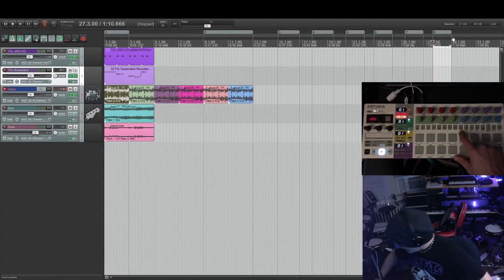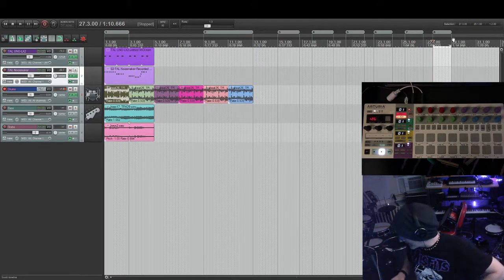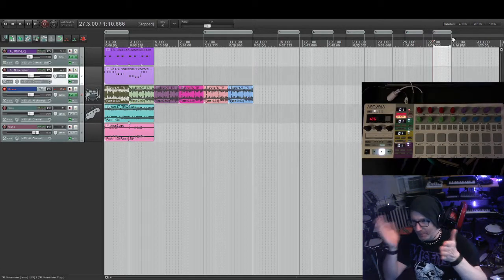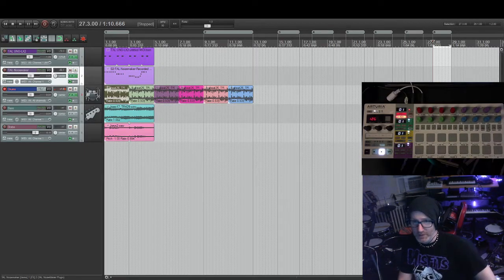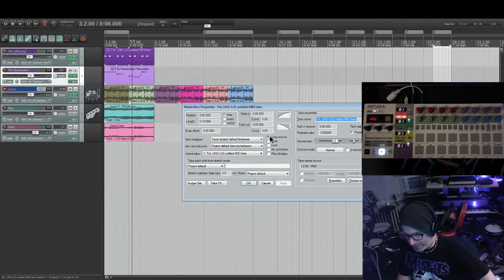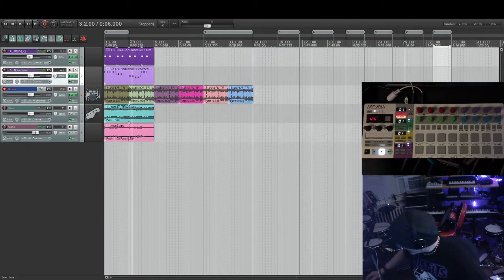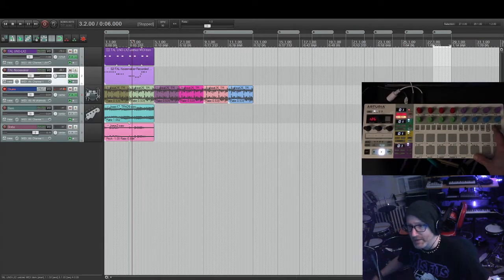These other step buttons are item-edit functions: select item, duplicate item, split item, glue item, trim right edge of item — really handy for extending loops. This button is loop item source: if you record a MIDI clip and it's not loopable, you crop it to a perfect two-bar loop and hit loop item source. Normally you'd go into F2 to edit and click apply, but this is just a quick shortcut — bam, loop item source — then drag it out and you have a perfectly looped item.